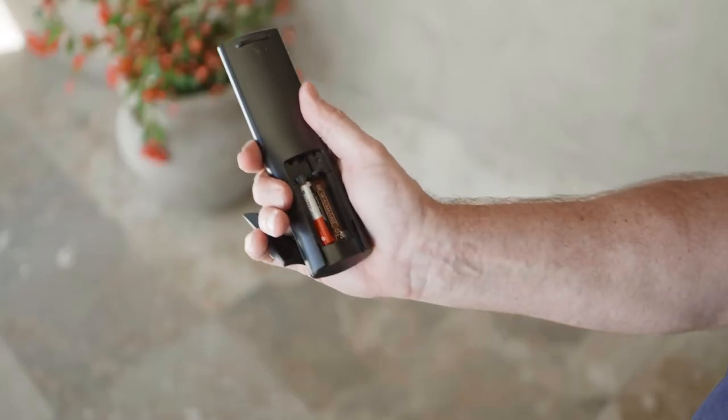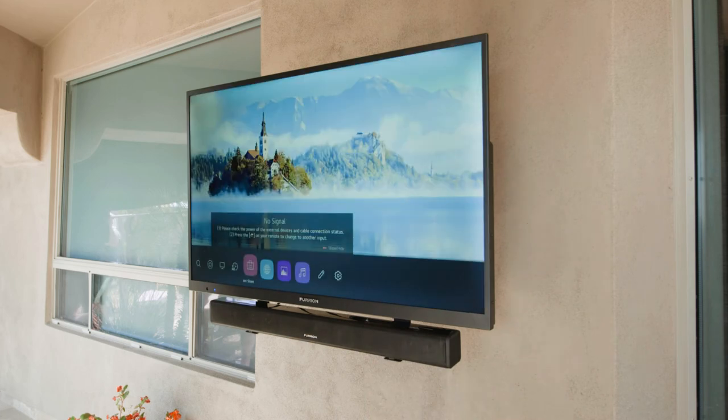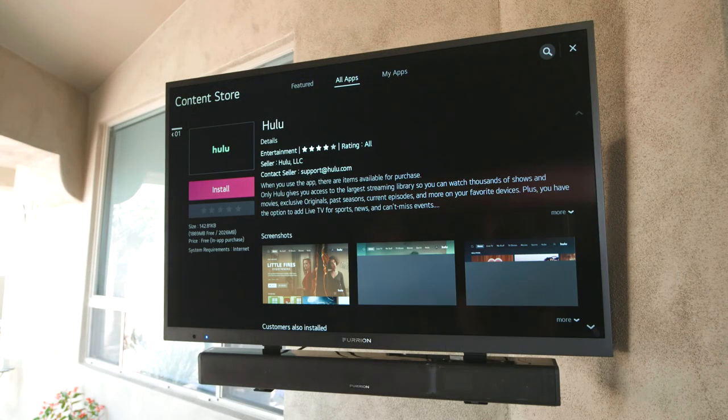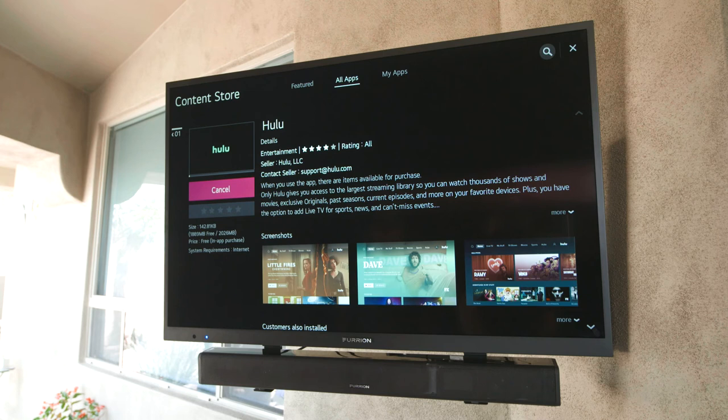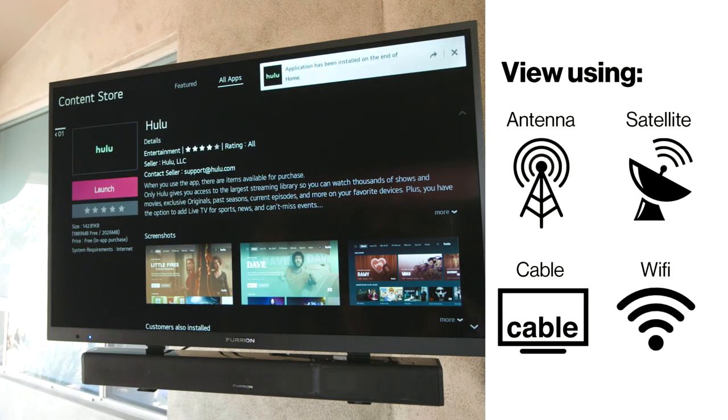Put the included batteries in the remote. Then use the remote to turn the TV on. Now simply follow the on-screen instructions to set up your TV to view using an antenna, satellite, cable, or Wi-Fi.